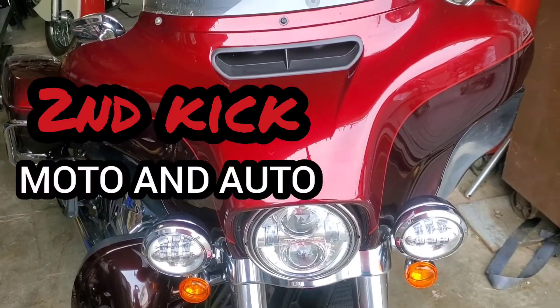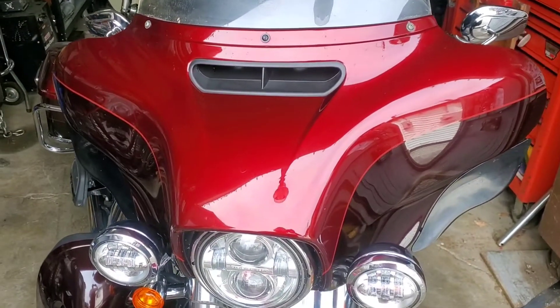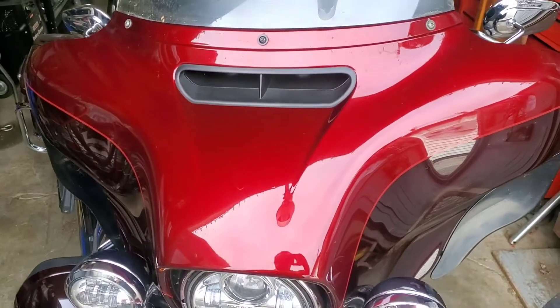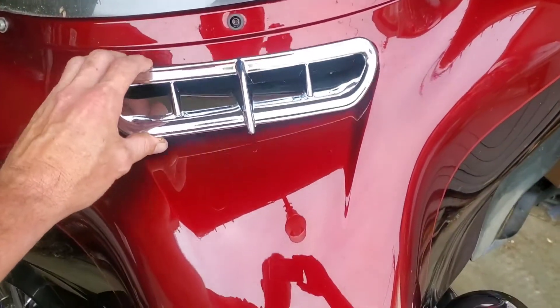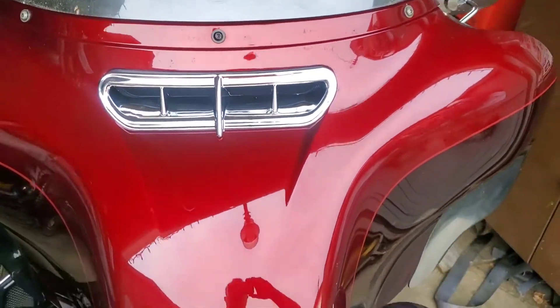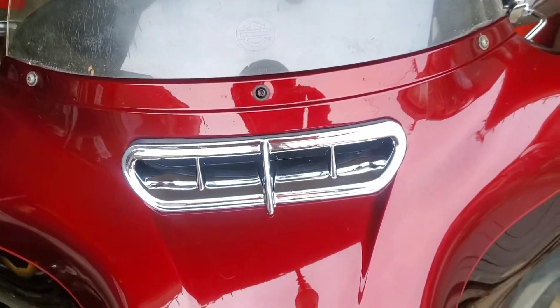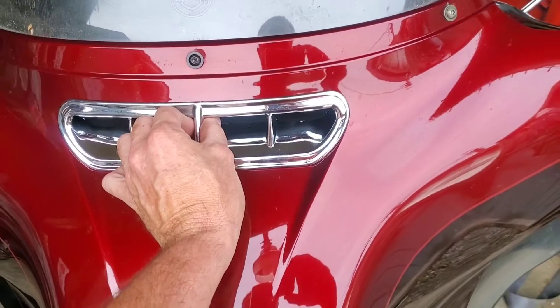Hey guys, welcome back to Second Kick Moto and Auto. Just a real quick video - you see that nice black inlet on the Rushmore front end. I know a lot of people have seen them, and I bought this one off Amazon. We're gonna give it a try and put that chrome on and dress it up. Eventually I'd like to change the windshield and windshield trim, but for starters this was cheap.